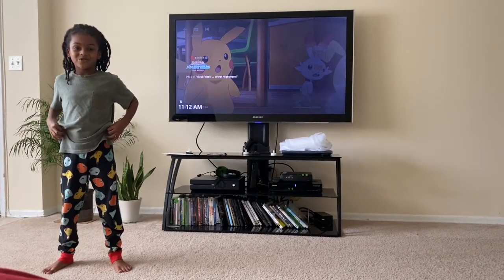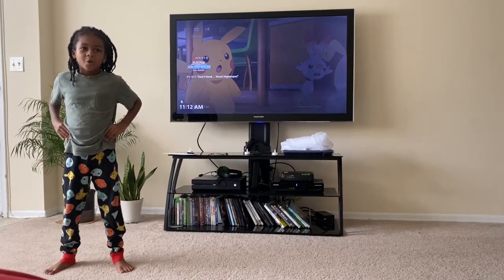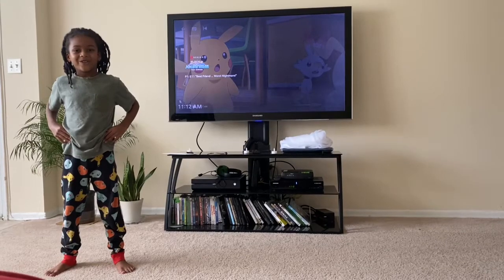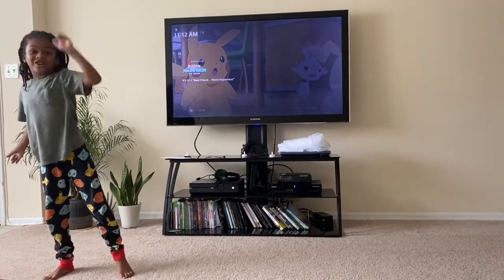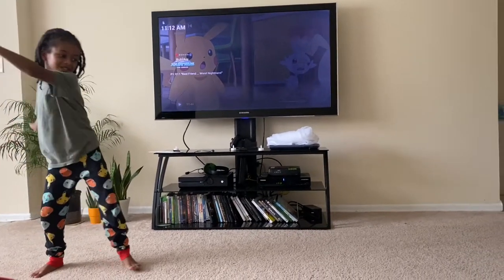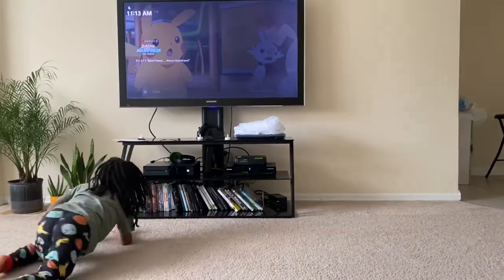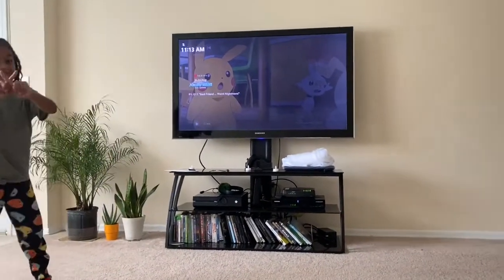If you don't know how to, you will fail and you will not do it right. You will fail. This is how you do a good cartwheel. This is a bad cartwheel. That's bad.